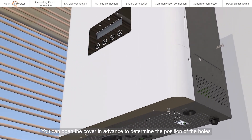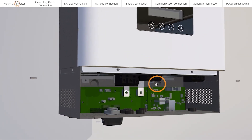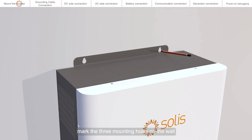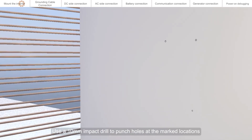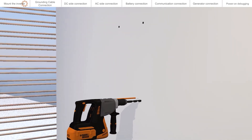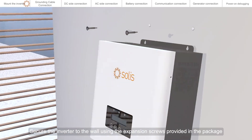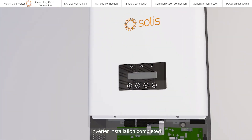You can open the cover in advance to determine the position of the holes. After determining the mounting location, mark the three mounting holes on the wall. Use a 10 mm impact drill to punch holes at the marked locations, then secure the inverter to the wall using the expansion screws provided in the package. Inverter installation is now completed.